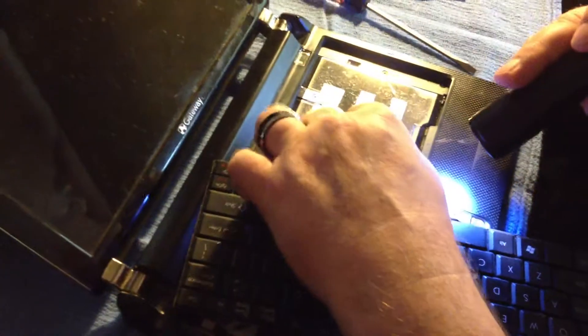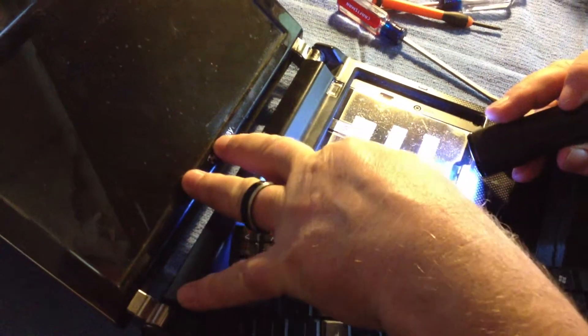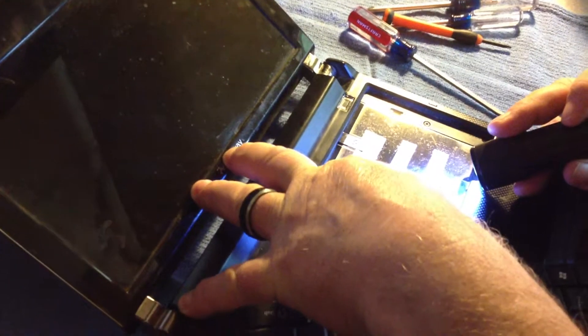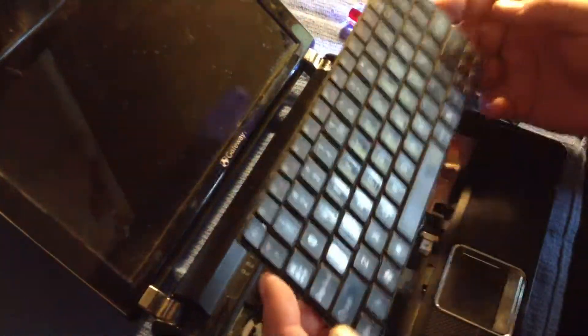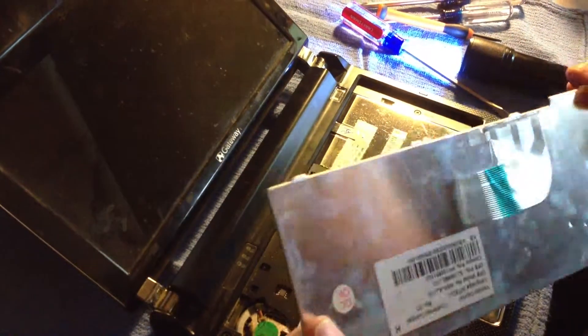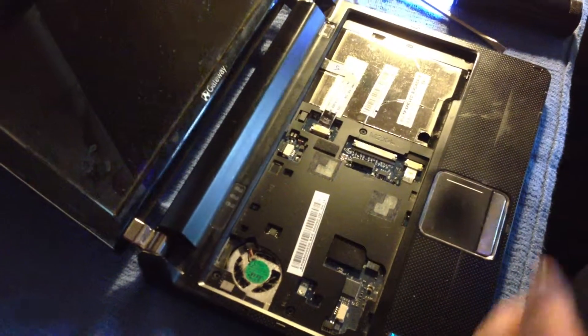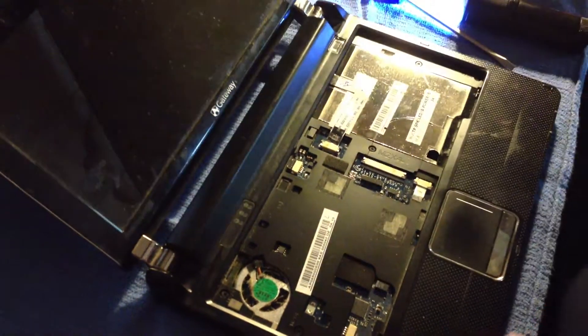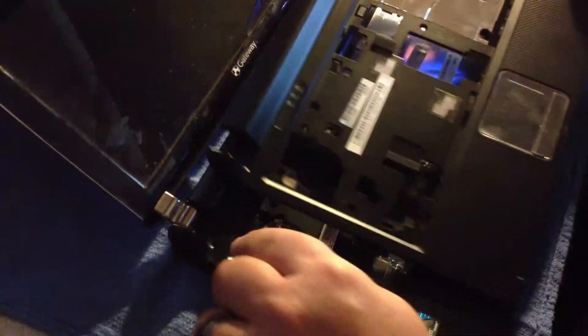So once you have that out, you can easily get to your ribbon cable, remove the tape, just be able to give it a nice little tug, and ta-da! All in one piece, no damage. Good chance to get in here and dust things off — get to your computer fan, blow it out real good, your CPU, and the ever infamous, let's get to the top five screws.